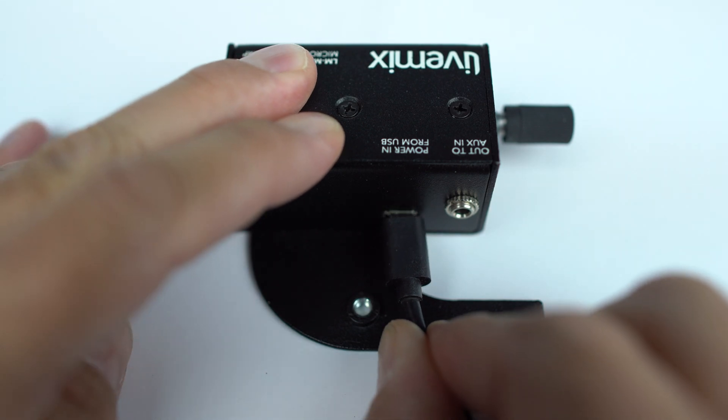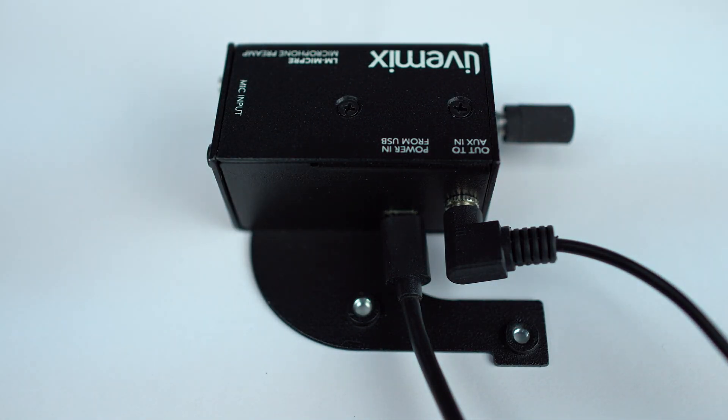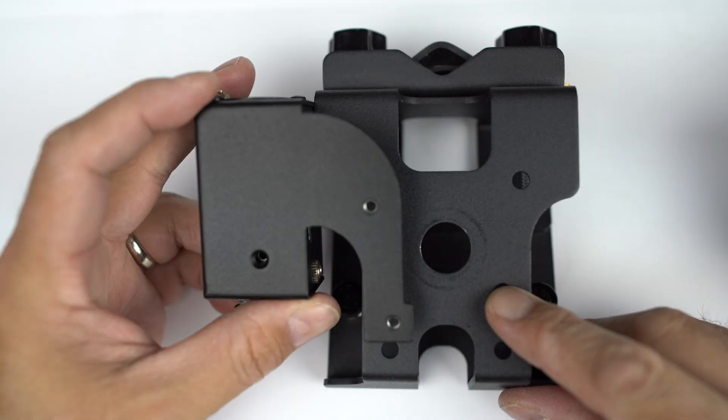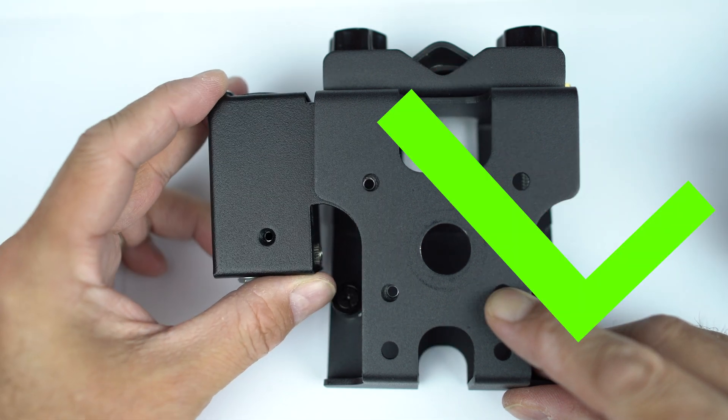I'm going to run through really quick how to set up the LM Mic Pre with your live mix system. The easiest thing to do is first attach the cables. The LM Mic Pre comes with a USB cable and an eighth-inch audio cable, so let's plug those in first. We plug in the USB cable and then we plug in the eighth-inch jack. Now we want to mount it to the MT1. We want to make sure that it fits underneath the MT1 — it won't work if you do it on top.